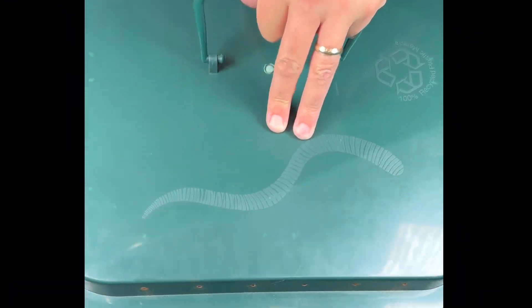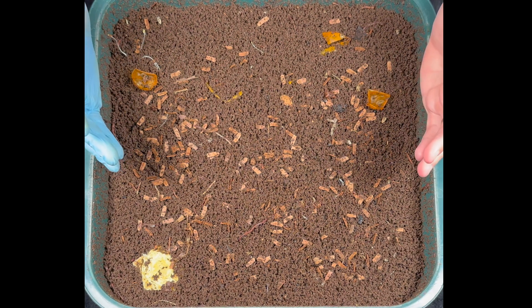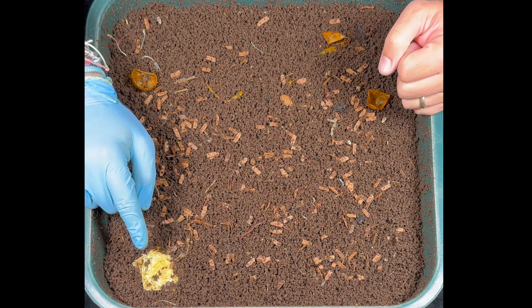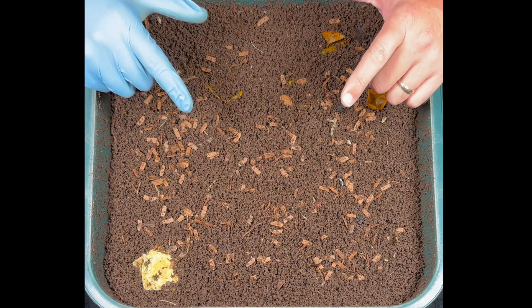That was about nine days of time lapse, but let's see what's happened over 16 total days. All that's left of tomato and cucumber is skins, and we still have some lettuce on the raw side. Let's go back over that time lapse and talk about what we saw.